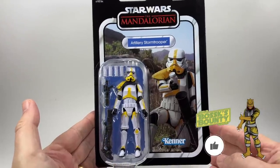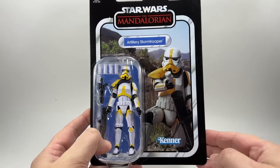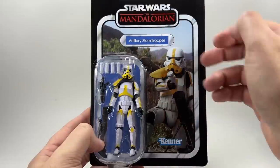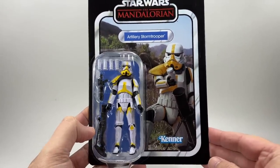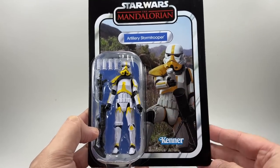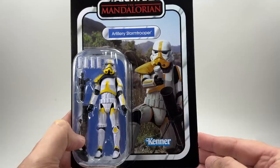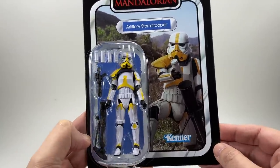And there he is. I do love the image they've gone with. They kind of photoshopped him there with the background from that episode — Tython, I think it was. The Artillery Stormtrooper name pill has a blue background, which is a little different because Troopers are usually on red. But obviously he's got that yellow on him, so maybe they felt the figure popped a little more with the blue. There he is, just about to load one of the mortar shells into the mortar, and he looks awesome in the bubble.